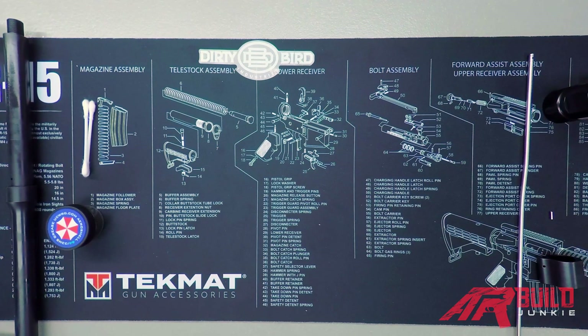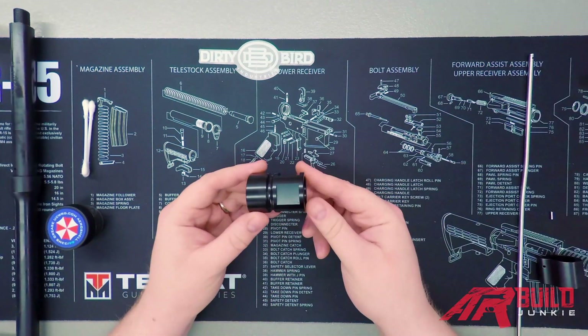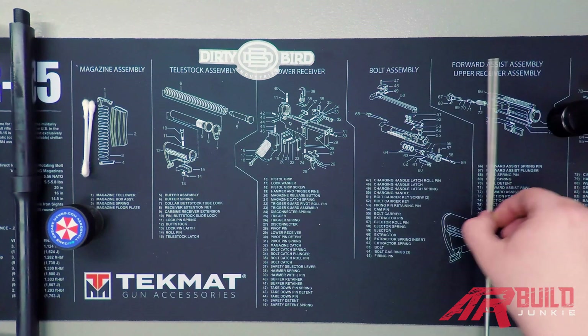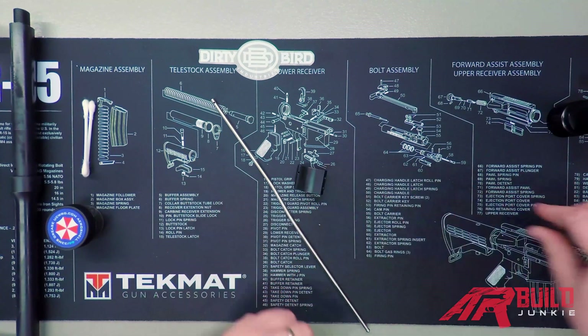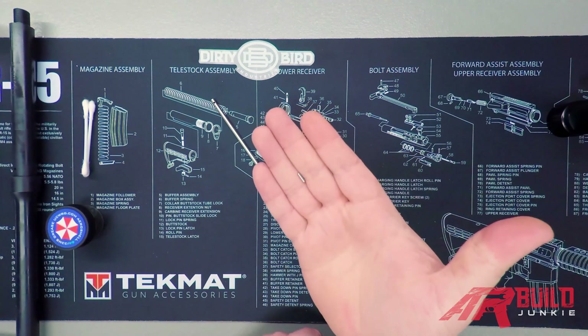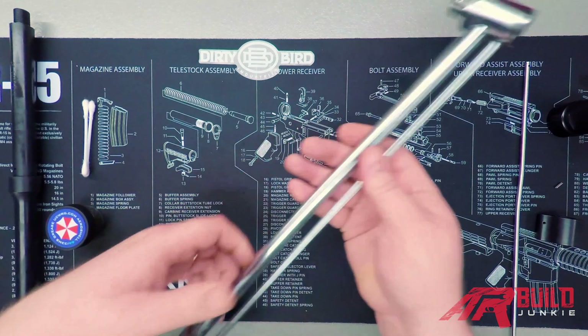We are back for part three. Today we're going to do installation of the barrel and the gas system. Parts you're going to need: obviously your barrel, your barrel nut, and then for the gas system you're going to have your gas tube, gas block, and the roll pin for the gas block.